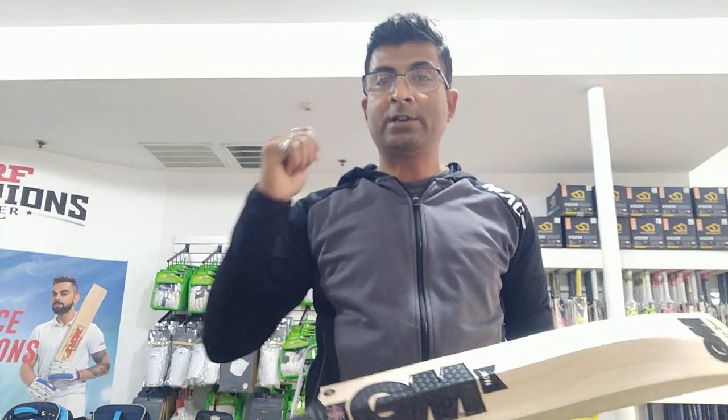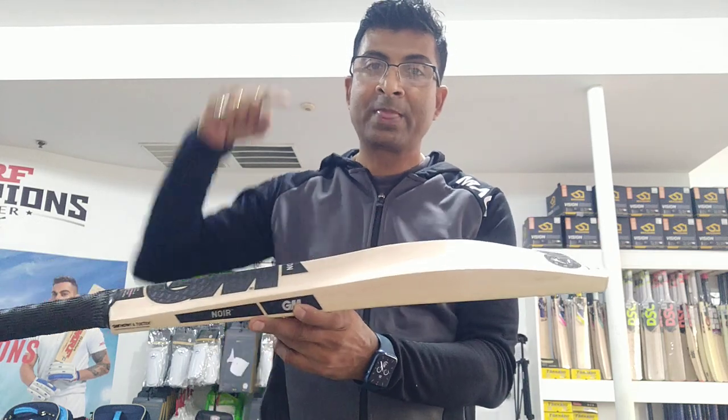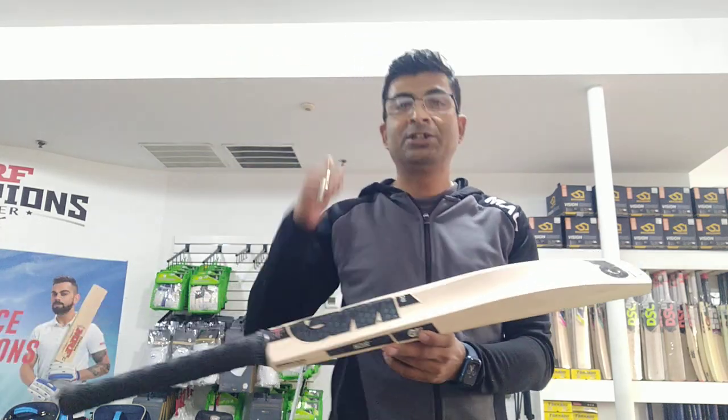So if you're looking for GM Limited Edition bats, head to cricketmerchant.com. Click the like button, share this video, and keep supporting us. Until next video — adios, amigos!